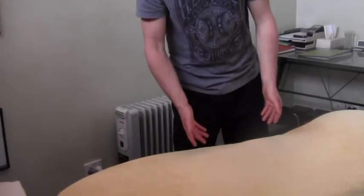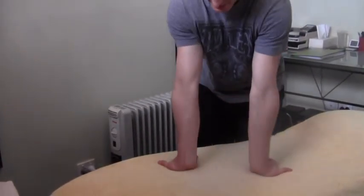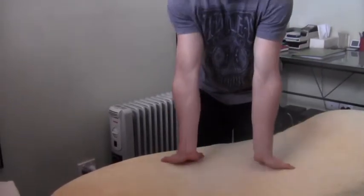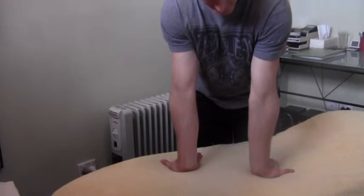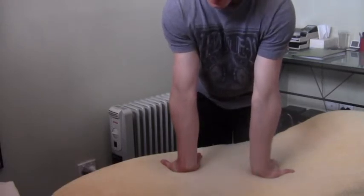Here we have a stretch for the forearms. To begin with, place your hands on the table in front of you. Make sure your fingertips are pointing backwards towards you, and make sure that your elbow pits are really pointing forwards.